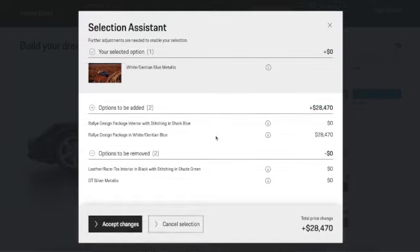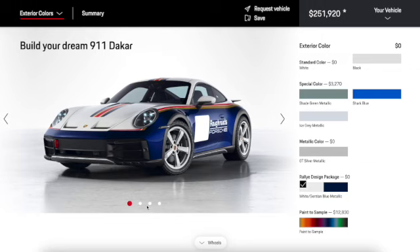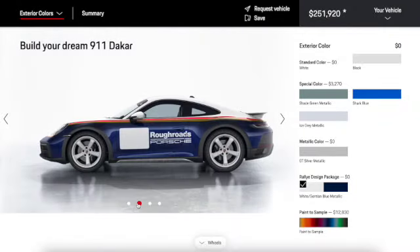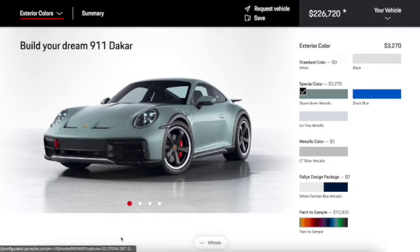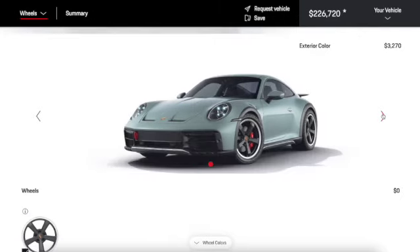Then we have the rally design package, and that package will cost an extra $28,470. It will add the interior with stitching in struggle blue, the rally design in white and gentian blue. Let's just accept it and see how it looks — that looks pretty nice. I'm not too sure if I want to go this way or just go with shade green metallic. There's a paint-to-sample option too, but moving on.